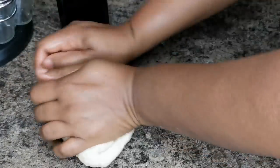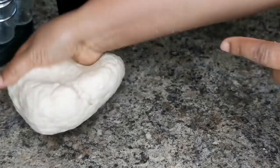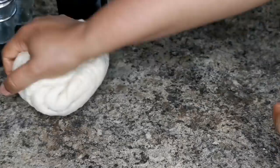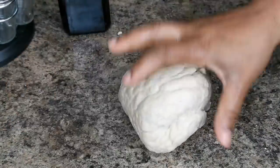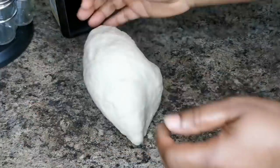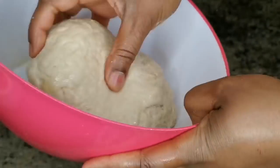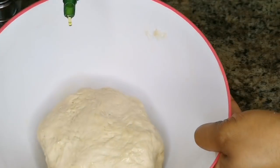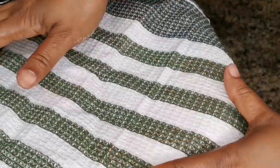You can fry it with the salt fish inside, or you can fry it separately and serve it with the salt fish on the side. Once you've kneaded it to your liking, put about a quarter teaspoon of oil on it, roll it to keep it moist, and cover it for about 20 to 25 minutes to rest.